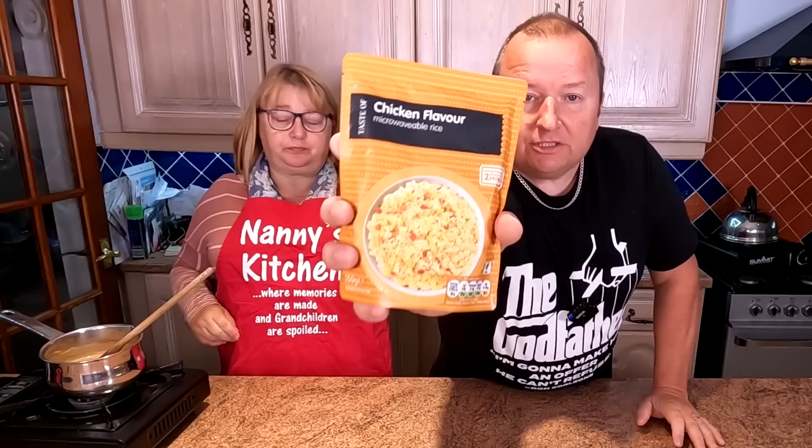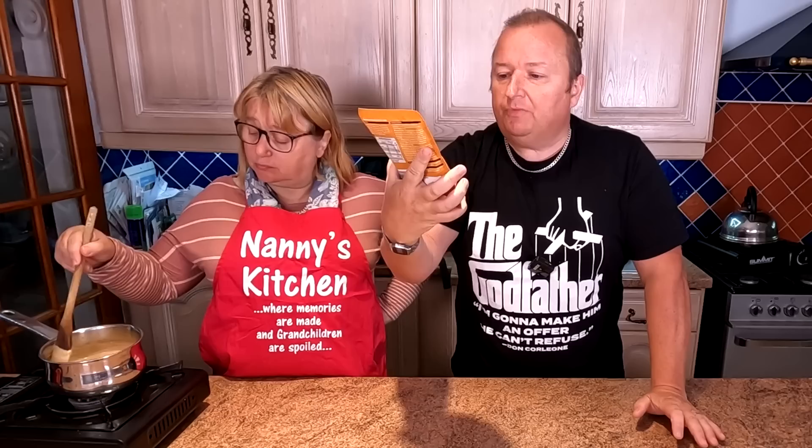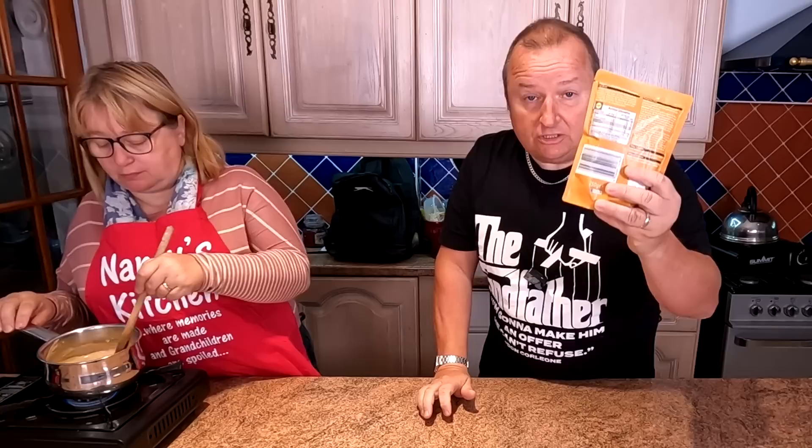We had this in the cupboard — it's microwavable basmati rice, a chicken-flavoured one, and this costs 45 pence from Lidl. All you do is rip the top open, not fully, and pop it in the microwave for two minutes.